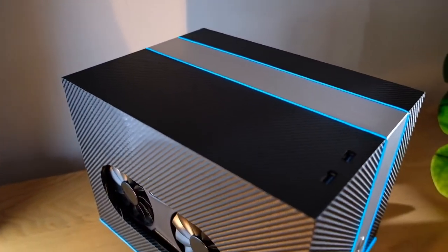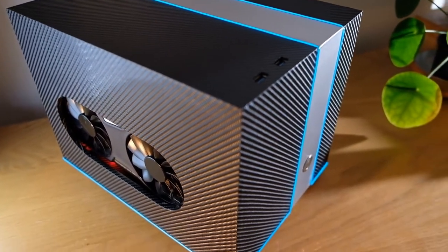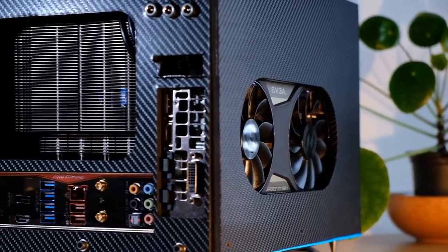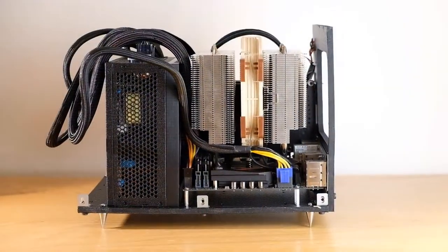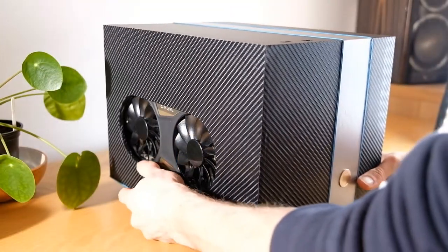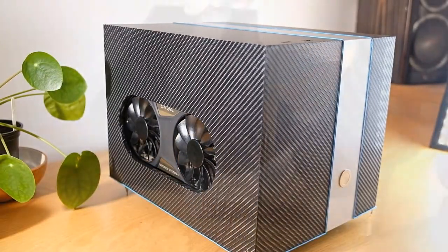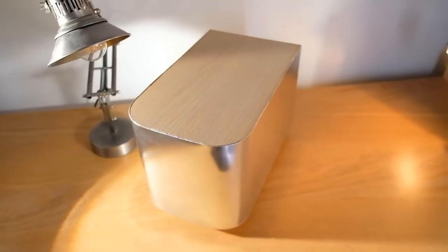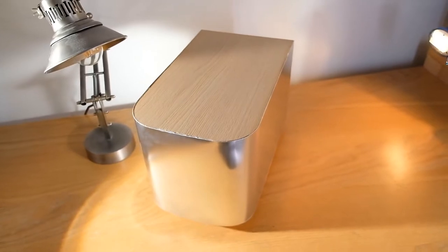Above everything else, the case's primary goal is to be easy to construct. This has resulted in a design that's rather unusual in the fact that all of the components are mounted to a base plate onto which you can easily slide the outer shell. This allows you to experiment with different looks, as you can change its appearance entirely without having to start from scratch each time.